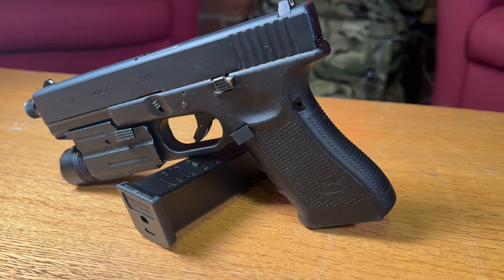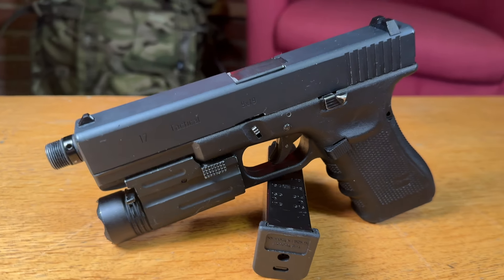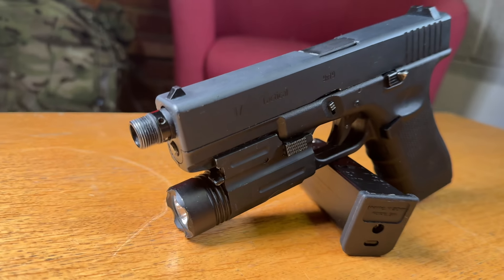The G17 is a Glock. The 17 is the single-fire variant — you can get the 18s which are full auto and single shot. It's a classic, iconic pistol. We'd show you what it looks like without the torch attachment but we can't get it off.